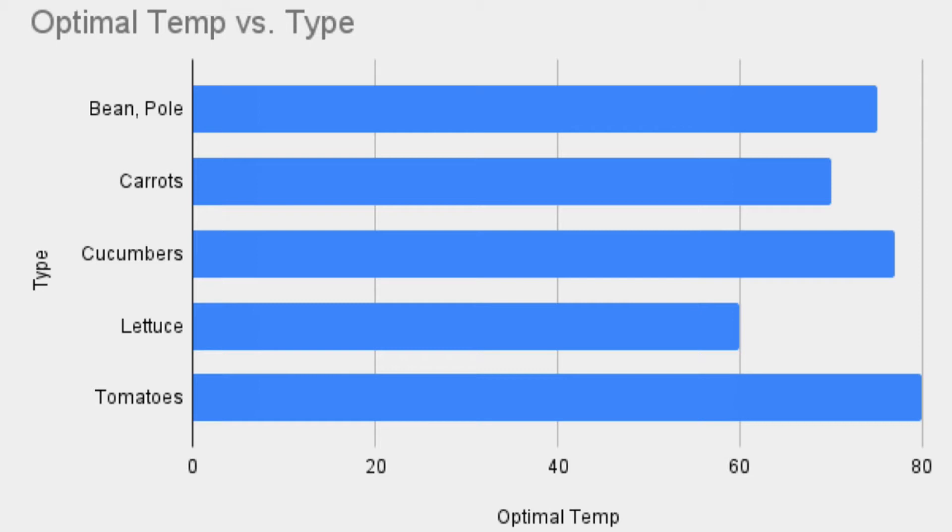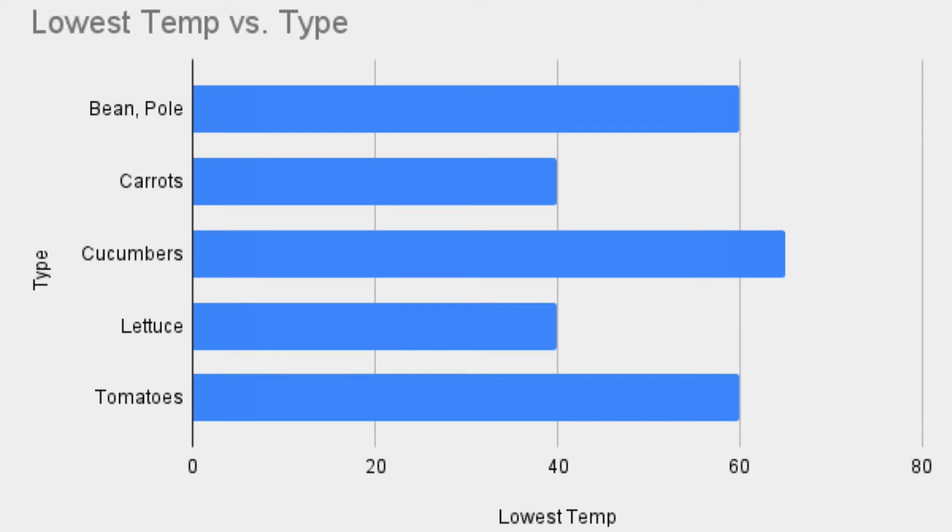You can see in this bar chart this correlates to the season. The carrots and lettuce are cool season crops and their optimal germination temps are obviously lower, but those are simply optimal rates. Let's take a look at what you can get by with.